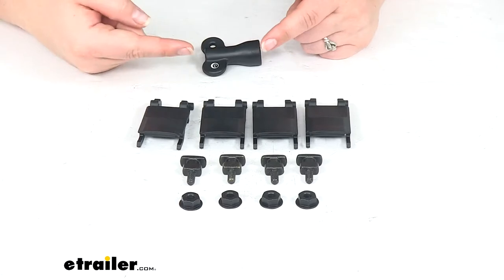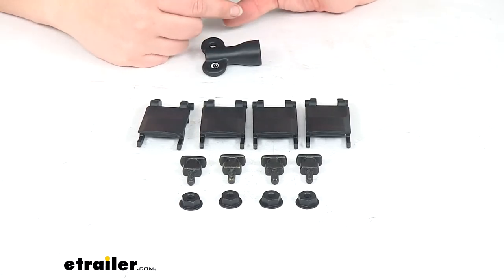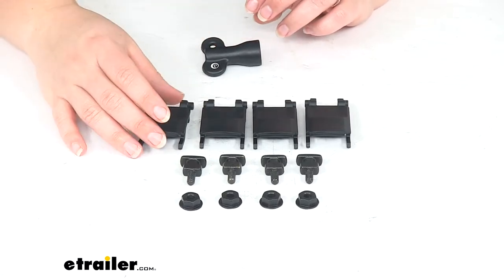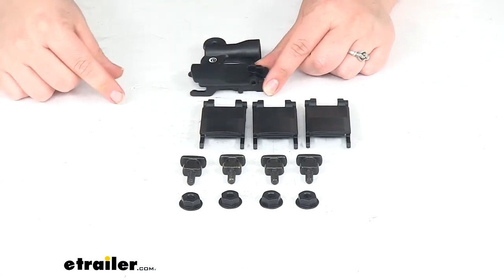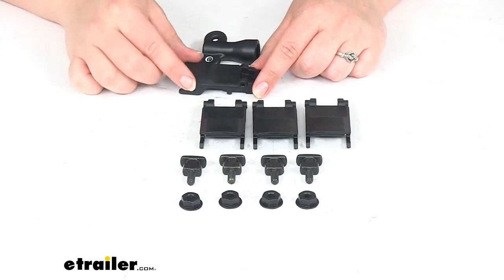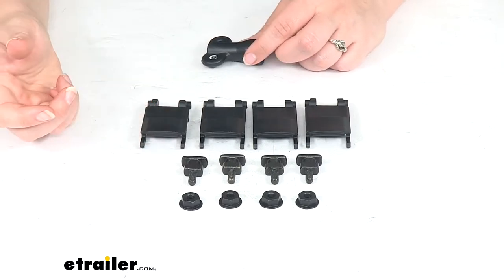These tabs are basically going to replace the strap. Whenever you get this, you'll remove the strap and remove the hardware — usually it's going to be a bolt and a barrel nut to hold that in place. This is replacing that whole mechanism with just this little tab. It'll go in place, flip down, and the locking tab will slide into this to keep that in place and protect your hardware, but it's just less bulky than that strap mechanism overall.